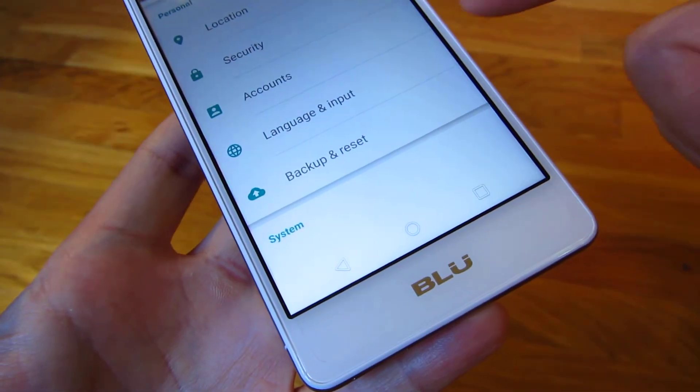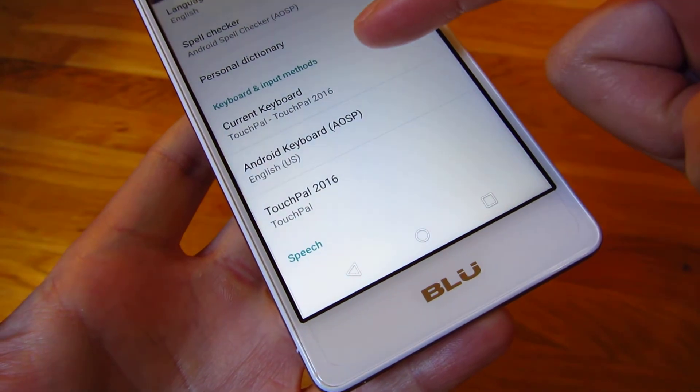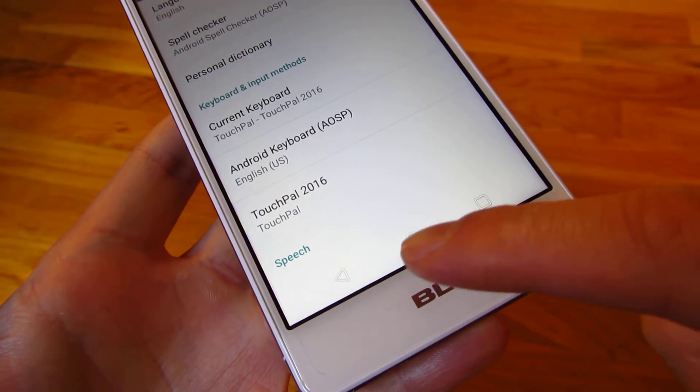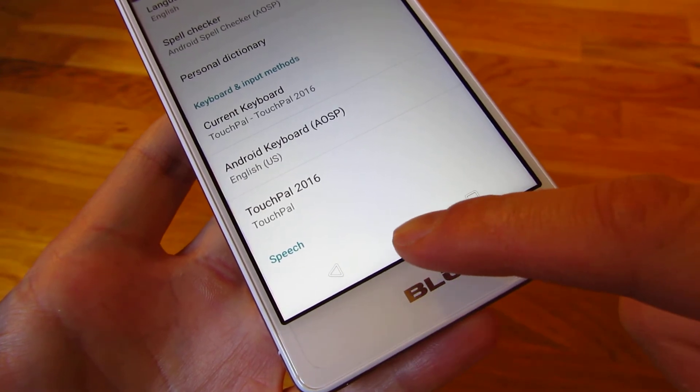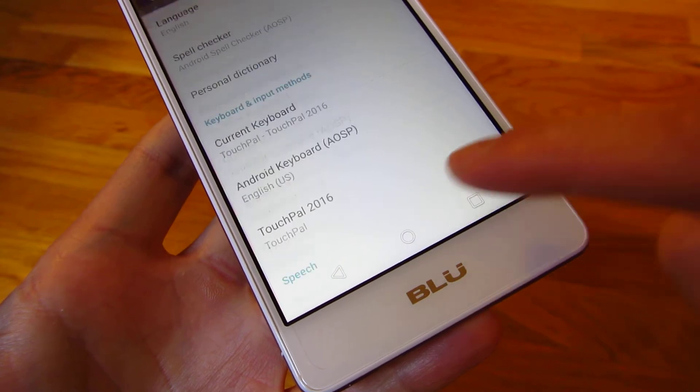So if you go into the Settings, you'll notice Language and Input. You'll notice in the current keyboard here, it says TouchPal 2016. That's the keyboard app that's controlling the keyboard look and feel. So if I go into that app,